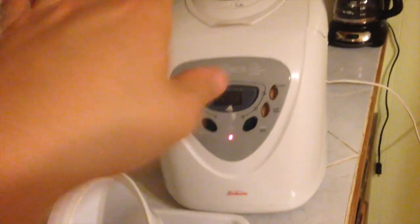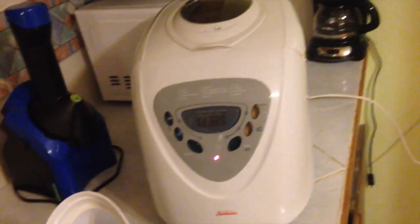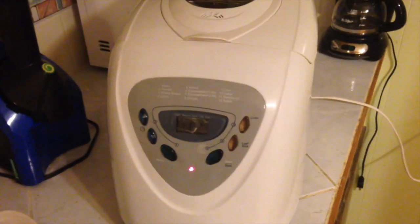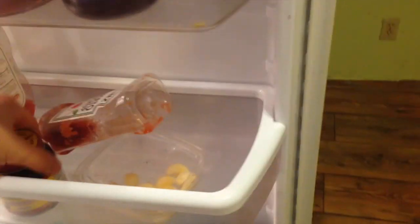It has an express option on it, so you can make a loaf of bread in like an hour and 15 minutes or an hour and 55. Or you can do it the conventional long way which takes like 4 hours. Most people prefer to do the longer one because I think it comes out a little better. For the quick one you want to use a quick rise yeast. For the other one you're going to want to use the active dry yeast.